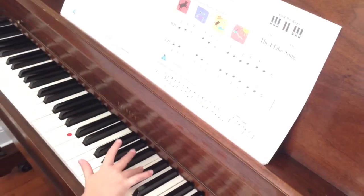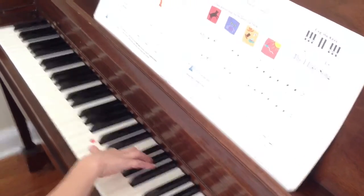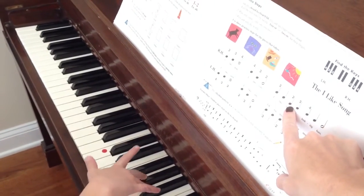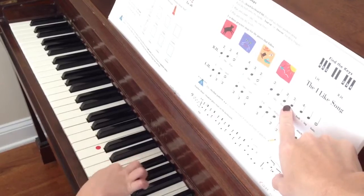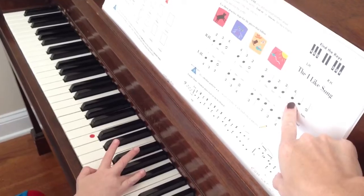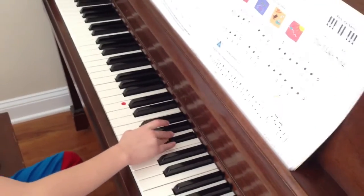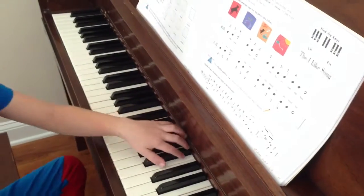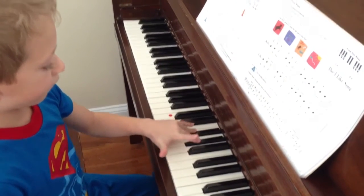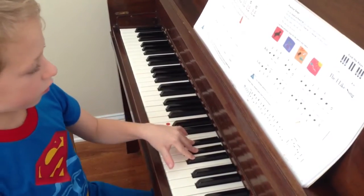Put your hand back where it was. Four. Three. Two. Good job, all these repeated notes. Two. Two. Three. Good job. Keep going. Left hand's turn. Yep. Four. Three. Two. What's next? Two. Three. Three. Four. Good job.